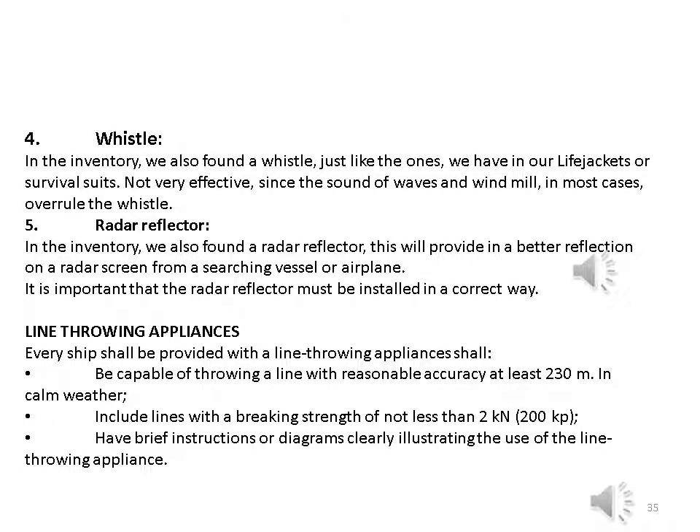Five — radar reflector: also found in the inventory. This provides a better reflection on a radar screen from a searching vessel or airplane. It is important that the radar reflector is installed in the correct way. Line throwing appliances: every ship shall be provided with line throwing appliances capable of throwing a line with reasonable accuracy at least 230 meters in calm weather, including lines with a breaking strength of not less than two kilonewtons (200 kgf).